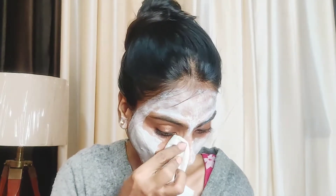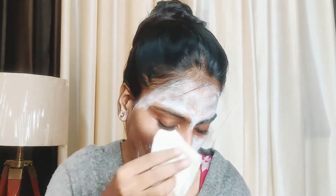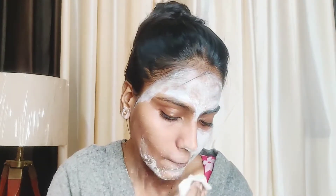Step 5 is the whitening mask. Apply this whitening mask all over the face for 10 minutes. After 10 minutes, take a wet towel or tissue and remove it. After removing it, you will notice the effect — the skin will feel glowing.